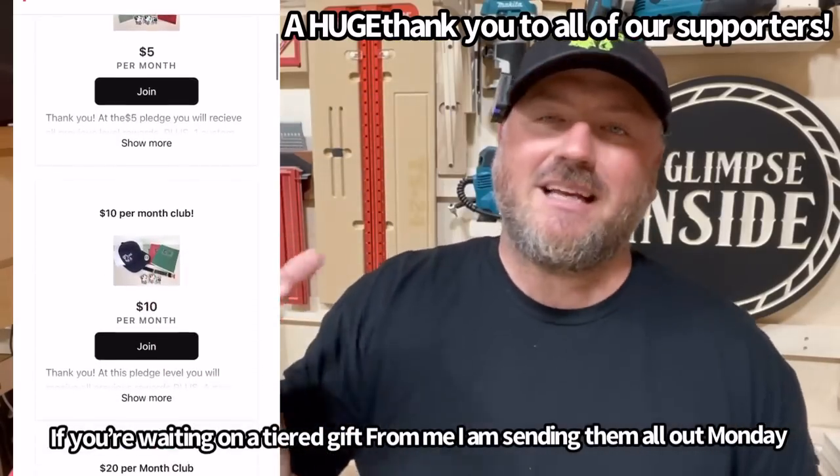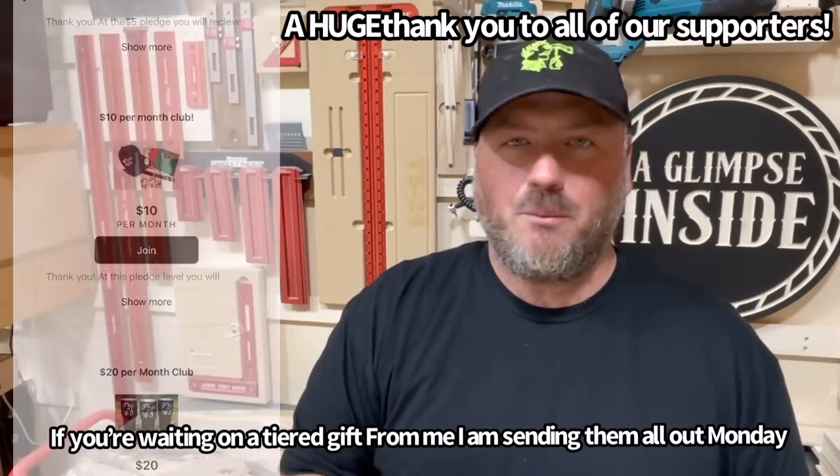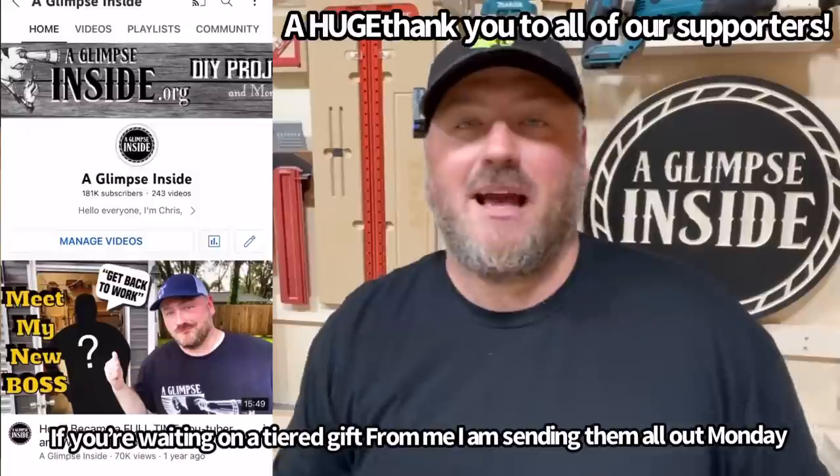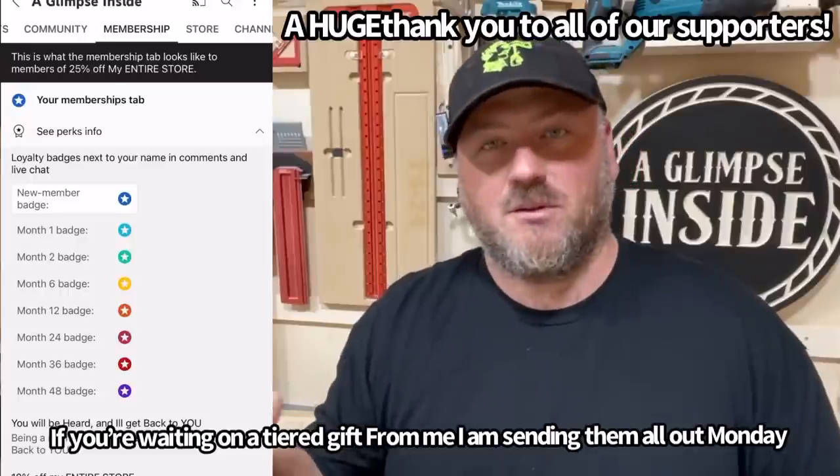Before I go, a couple of announcements. We have a Patreon campaign where you can support us through various tiers — typically with tangible gifts like a tumbler, hat, or notepad. I also now have YouTube channel memberships. At the entry level you can save 10%, or if you donate a bit more, you can save 25% indefinitely on my website with a coupon code specific to you. You can find the membership tab on my YouTube page.